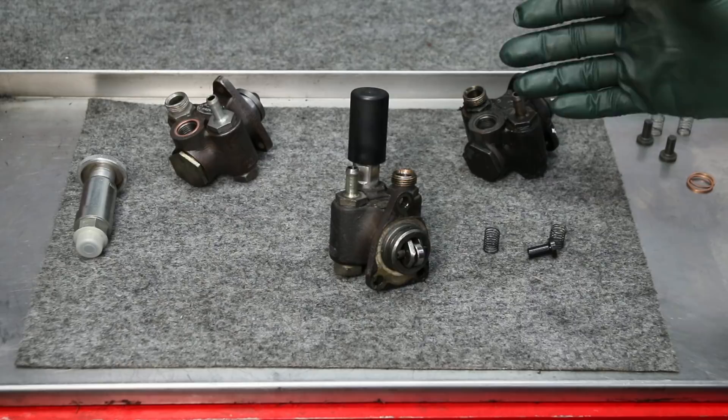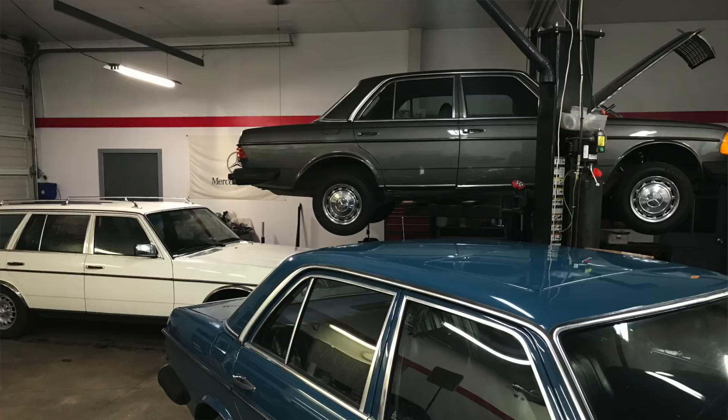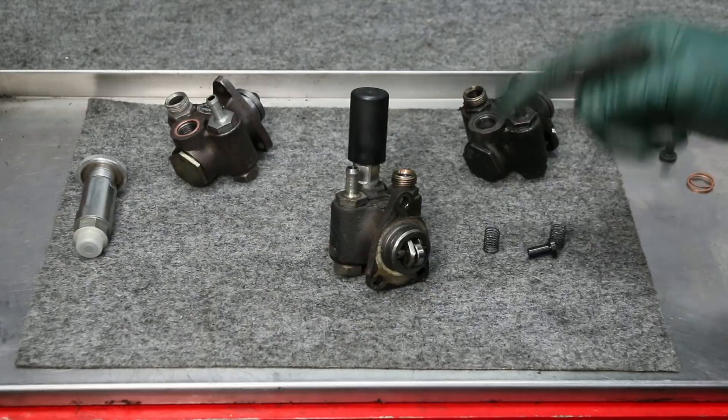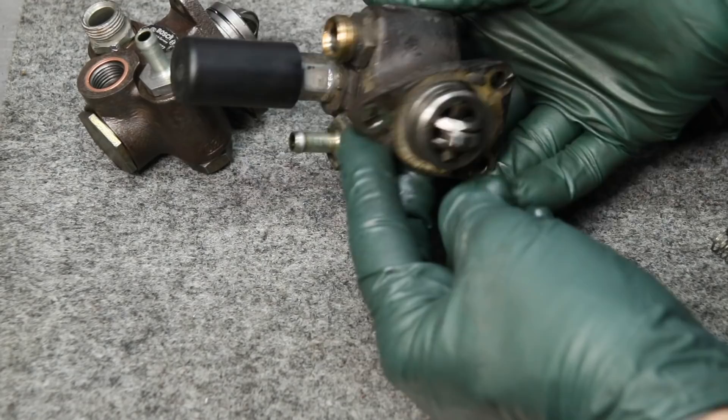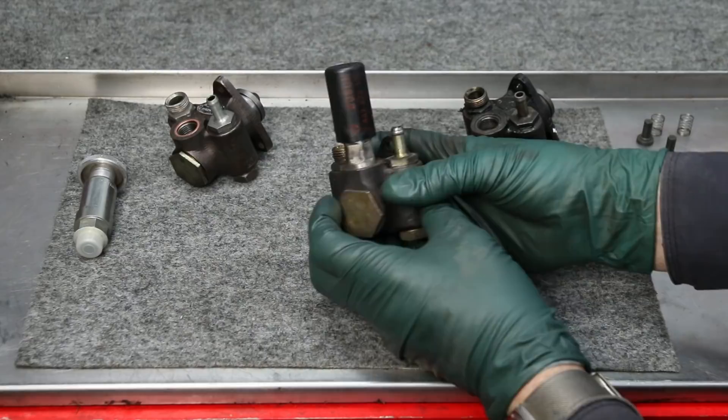If you're watching this you may not know what these are. If you're a diesel owner and you've been around diesels built from the late 70s up to the mid 80s, you'll recognize these. They're all the same — they're off the OM 616 and OM 617 diesel engines. This is called the primer pump, but I prefer to call it the lift pump.